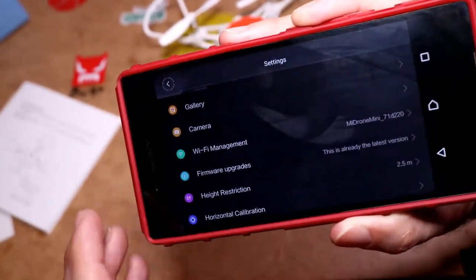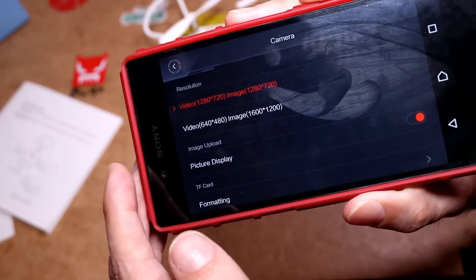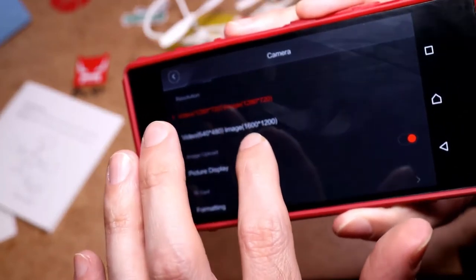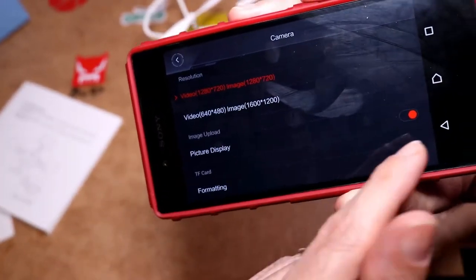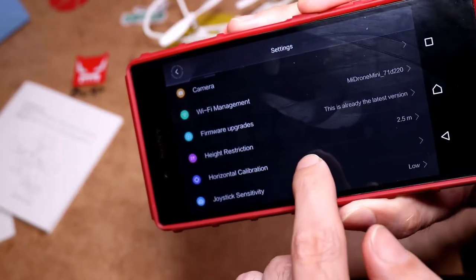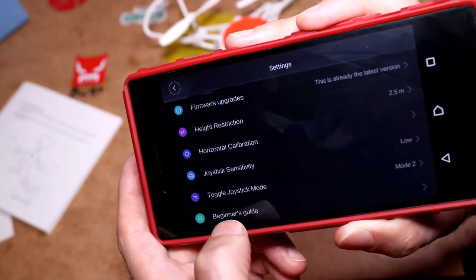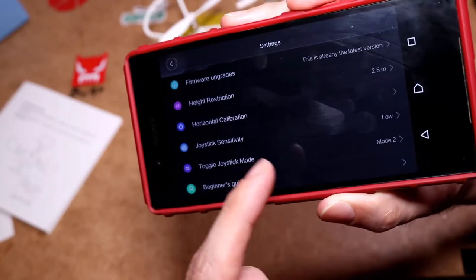Going into the settings cog: you've got your gallery if you've taken pictures, and your camera settings. The max resolution on your phone can be 1600×1200, but it records in 720p and you can take it down a notch. There's a picture display for the TF card and you can format the card. You also have Wi-Fi management, firmware upgrades, height restrictions, and calibration — I calibrated it earlier, it's quite easy. You can adjust joystick sensitivity and there's a beginner's guide you can slide through to read everything you need to know.